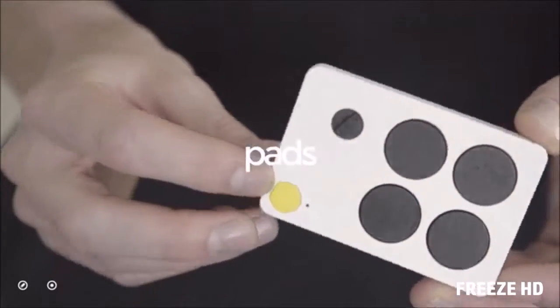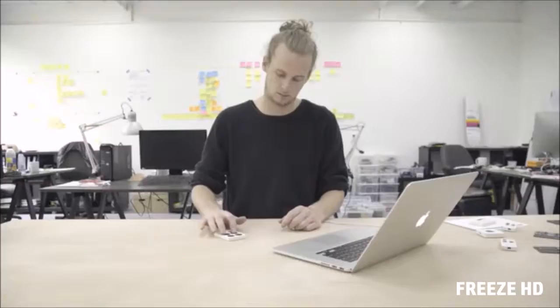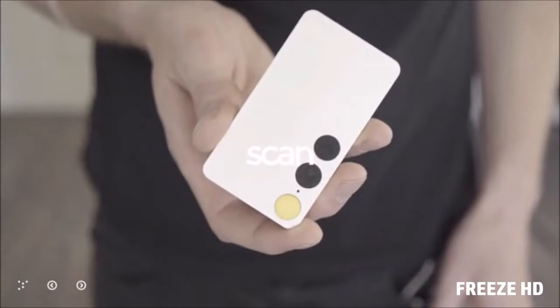The fourth one is Pads — a credit card sized drum pad. Last but not least, you can just draw any pattern online, choose your sound, and just play your drawing.